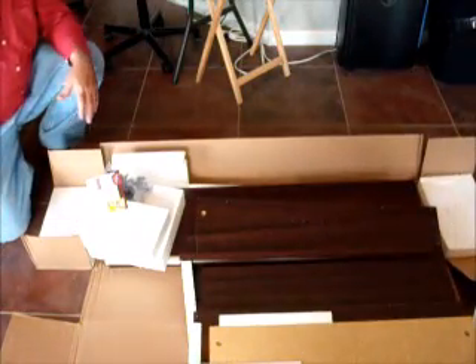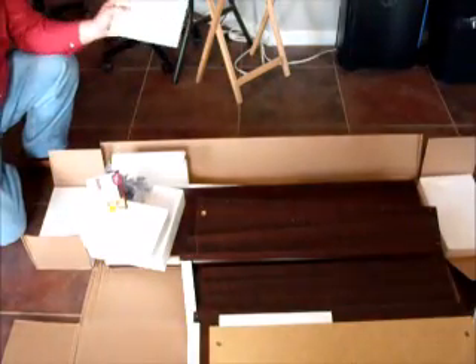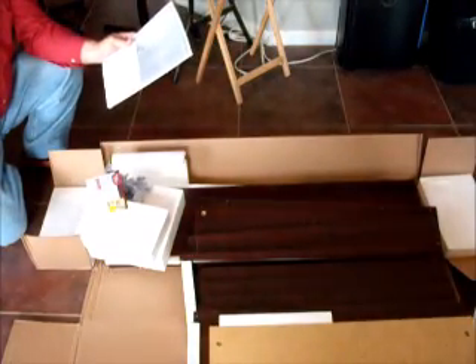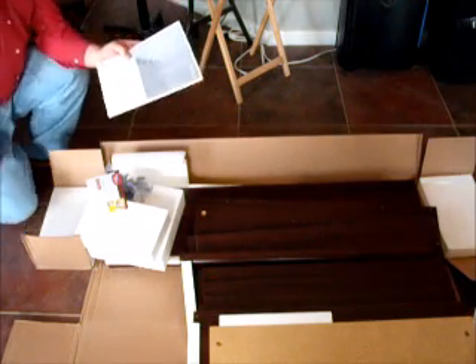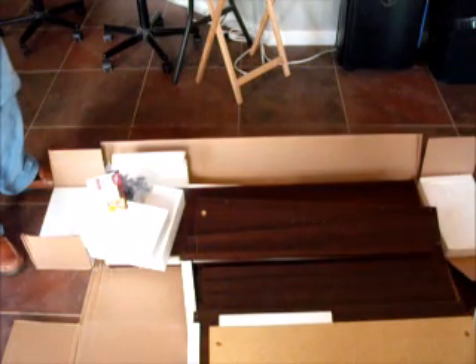Here's everything inside. First thing we want to do is get the manual. Unlike a lot of products from mainland China written in broken English that are hard to read, this manual is pretty straightforward and pretty good — no major issues with it.